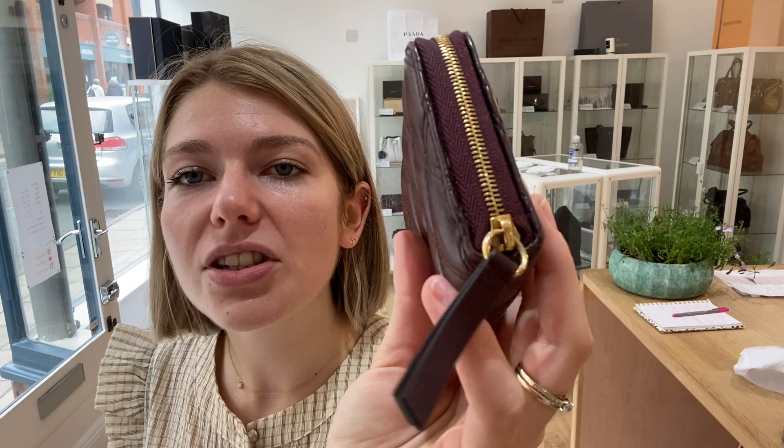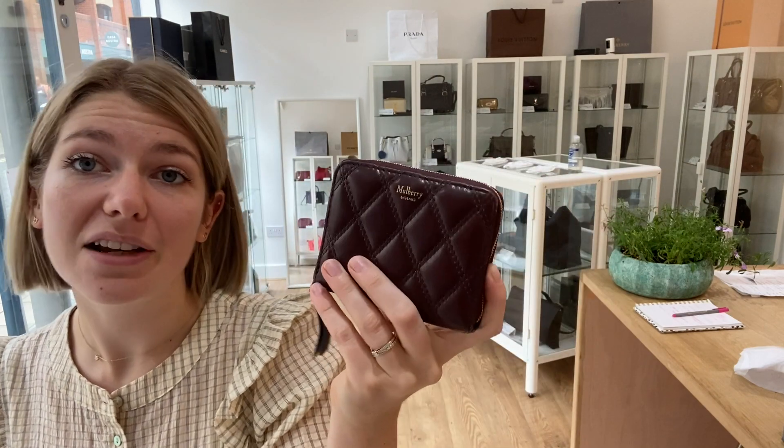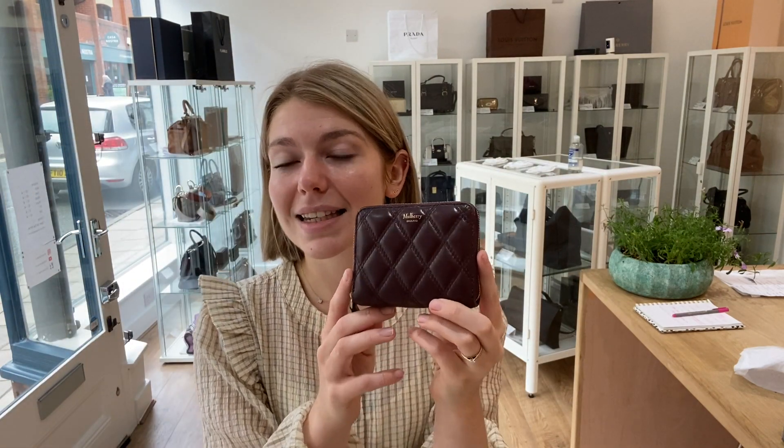Hardware I have also called good. There's not a lot of hardware on this — just this little zip pull — but it's a little bit tarnished just under here, so that's why I've called it good. But nothing really noticeable at all, so it still looks absolutely lovely. So to summarise: exterior condition is good, interior is excellent, and hardware is good.